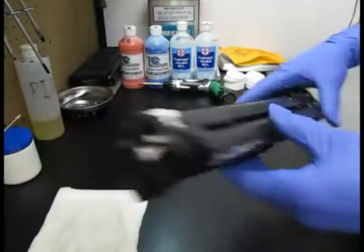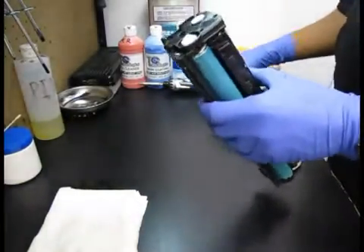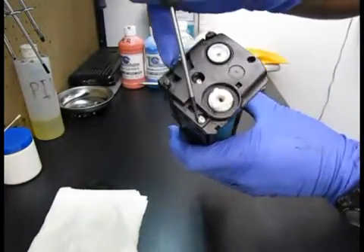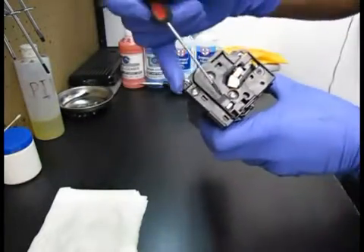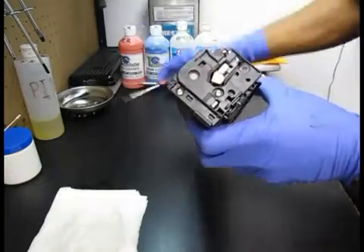We're going to start off remanufacturing this cartridge right now. First we're going to remove these screws here, this screw here, this screw here, and these two screws here. This screw here and this screw here to remove these end plates. I'm going to do that right now.